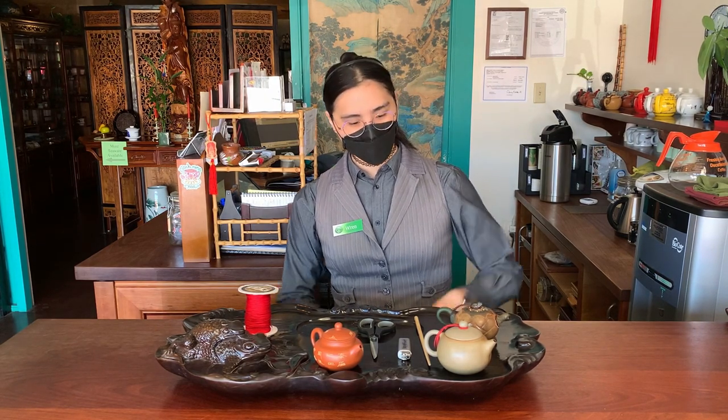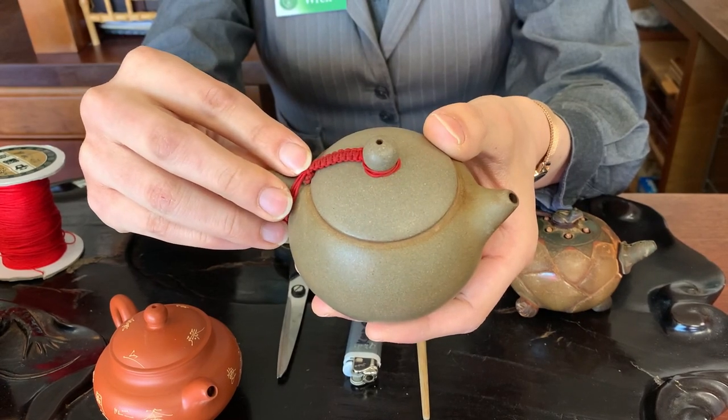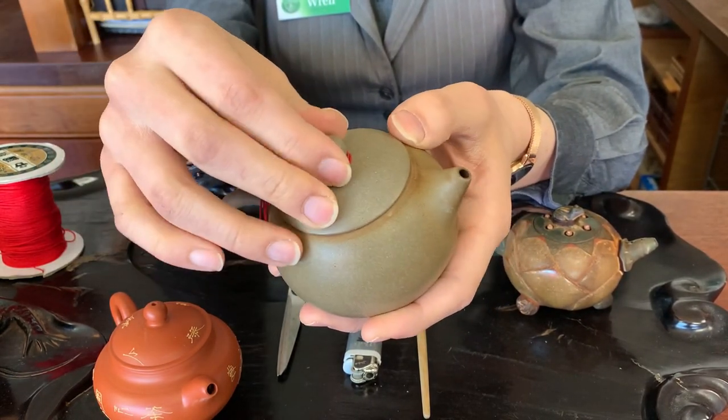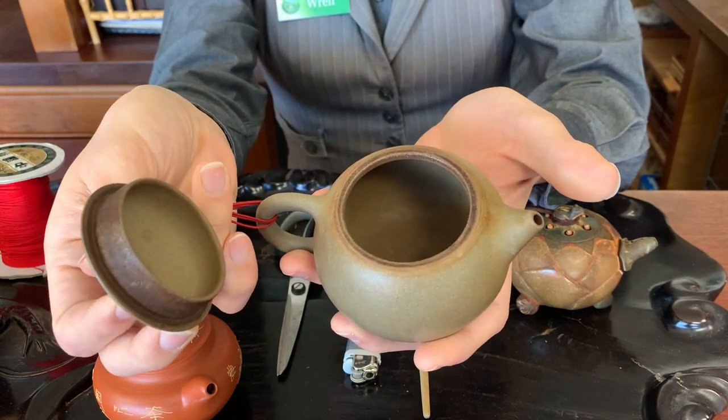Hi, I'm Ren here at Seven Cups Fine Chinese Teas and today I want to show you how to make a braid for your teapot. What this braid does is it keeps your teapot lid attached to your teapot, so you don't drop and break it or lose it when you're washing it.